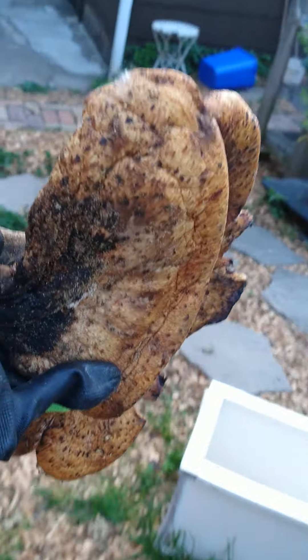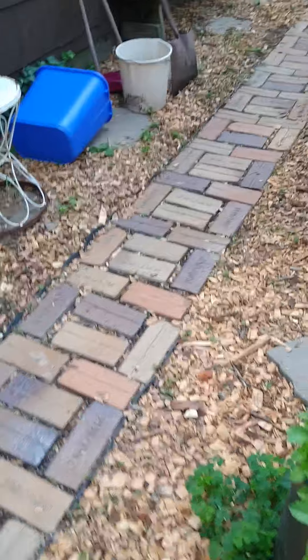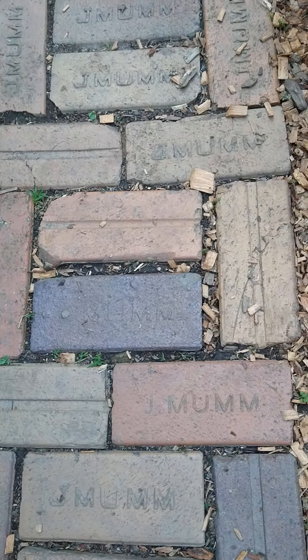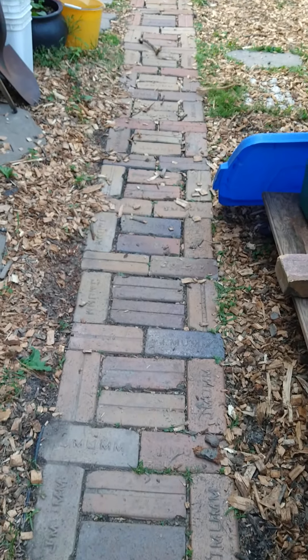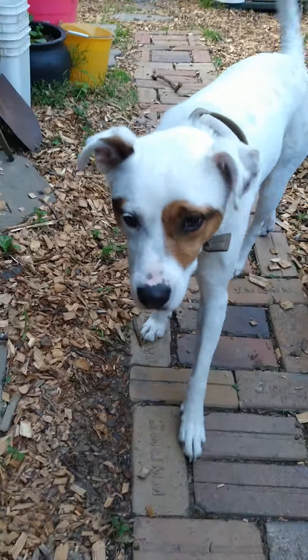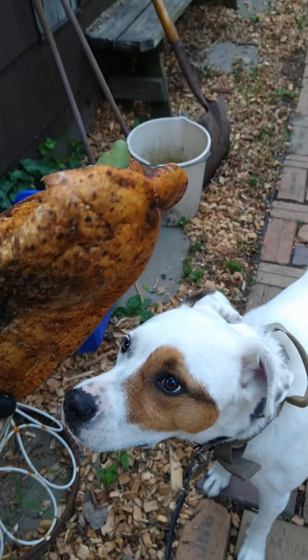Anyways, we're going to go back over to the compost pile and go through my little garden and my new little paved area here with the awesome bricks that I love. I dug these up from my ground and made this little walkway with a little elbow grease and hard work. Say hello, Maxie. Let's go take this to the composter, shall we?